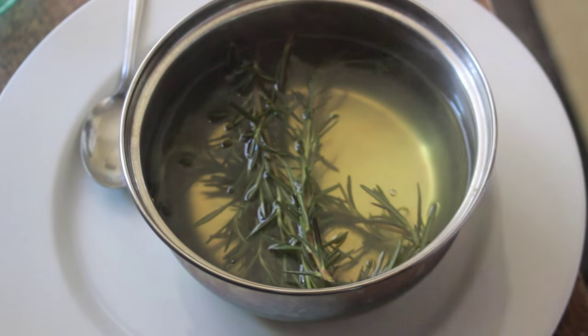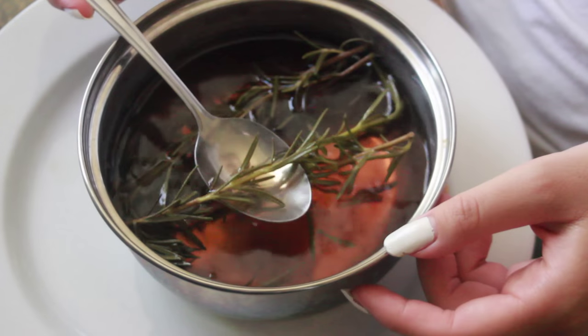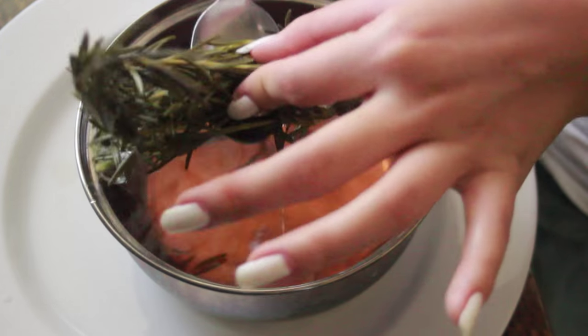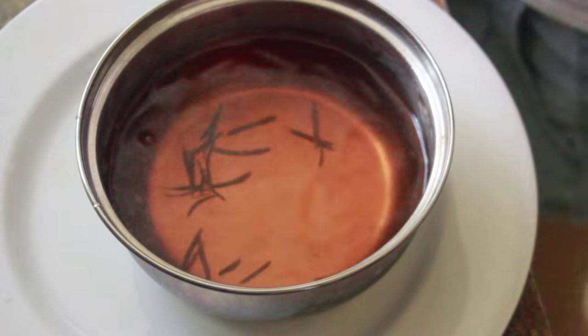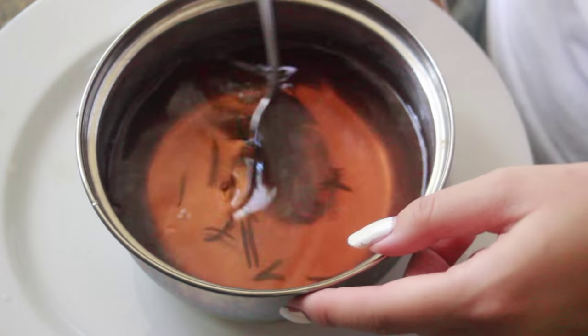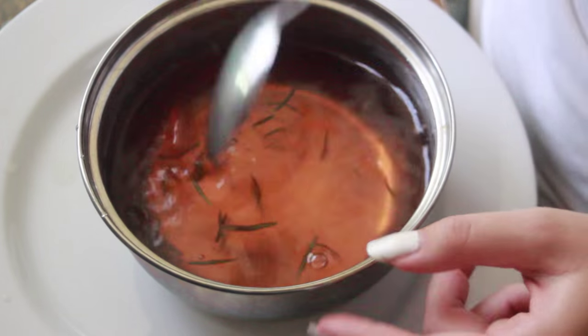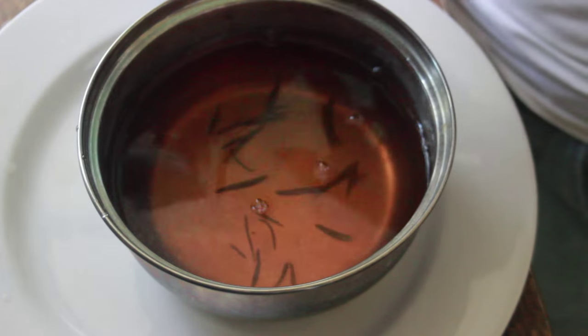Once it has completely cooled, you will see that the water looks a lot darker. Also, the rosemary leaves and stems look a lot darker, greener, and drier. Go ahead and remove the stems and leaves — it's okay if a few leaves still remain in the pot. At this point, your rosemary water is going to smell super aromatic.